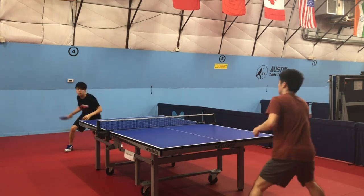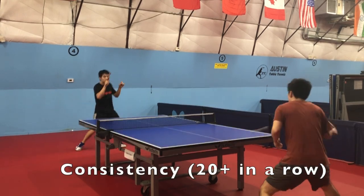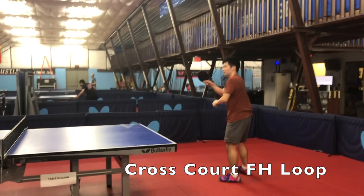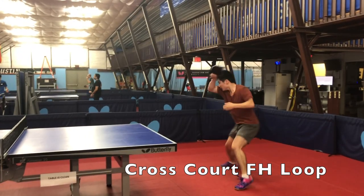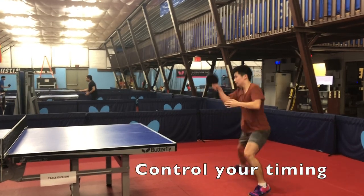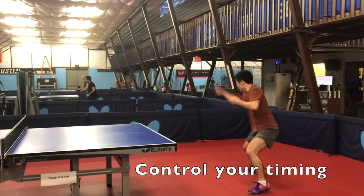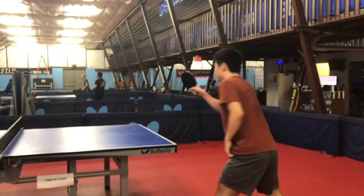When practicing your forehand loop, focus on consistency. We often practice cross-court because it's the longest distance on the table and it gives you the most time to recover and make a quality shot. If you want to loop like Brian, you need to make sure to control your acceleration to be exactly when you touch the ball, otherwise you'll end up being late or early, which causes you to hit the edge of your paddle.